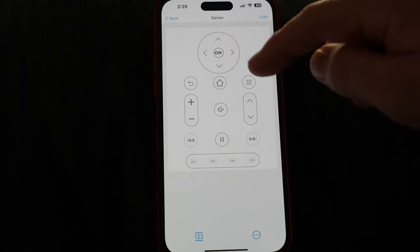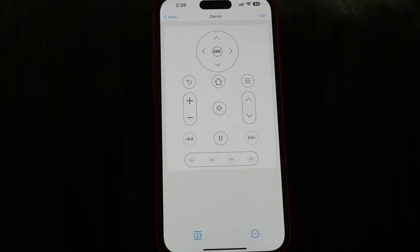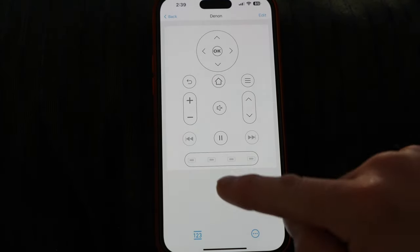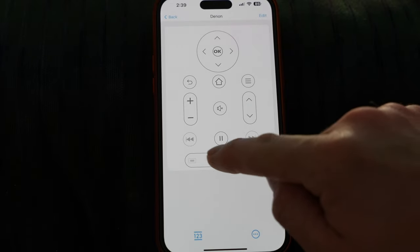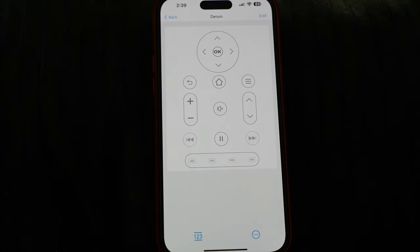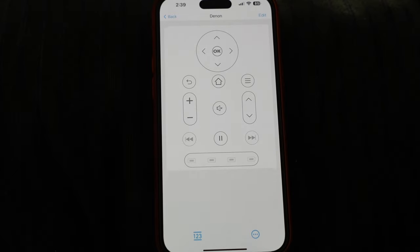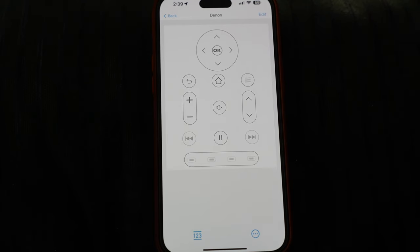Buttons without a yellow circle are already programmed. But if you push on one — for instance the mute button — it'll still come up and show you what it's currently assigned to, which is mute. Even without the yellow circle, you can still reprogram any key to do whatever you want within this specific device. When you back out, the newly programmed keys are now highlighted, and the grayed-out ones haven't been programmed yet.